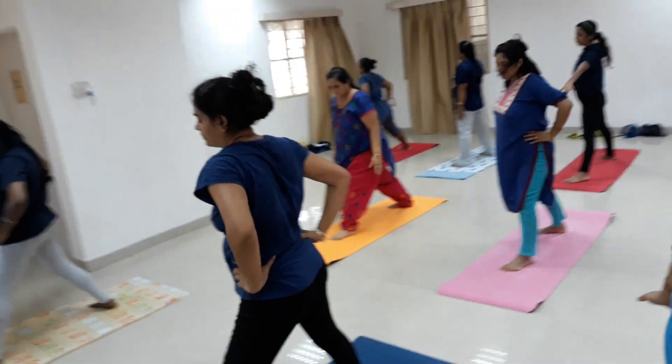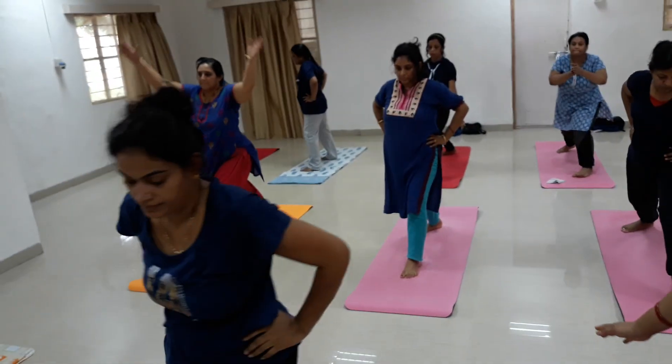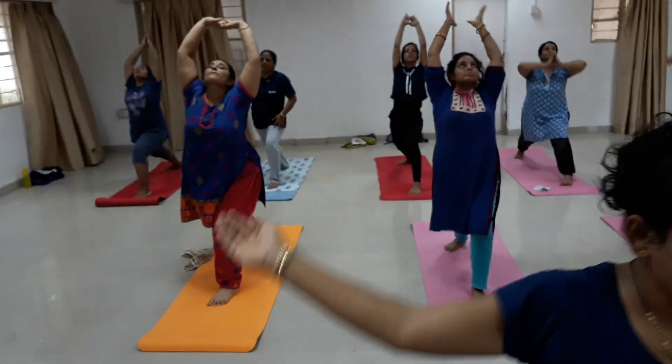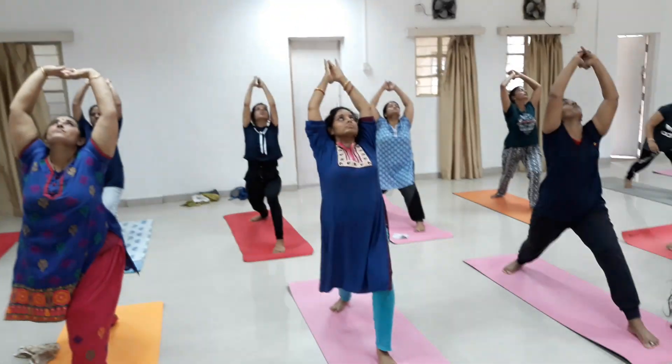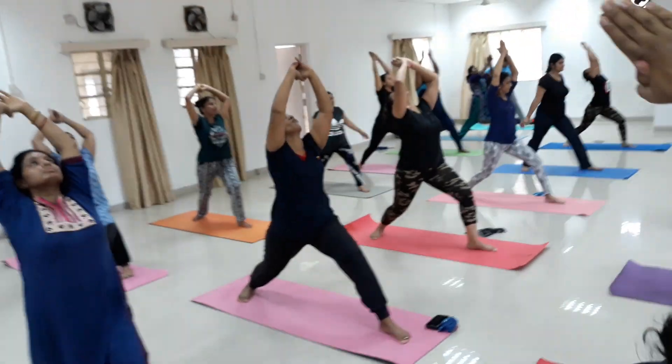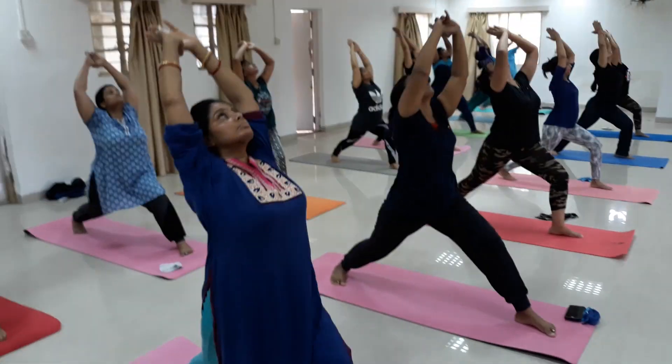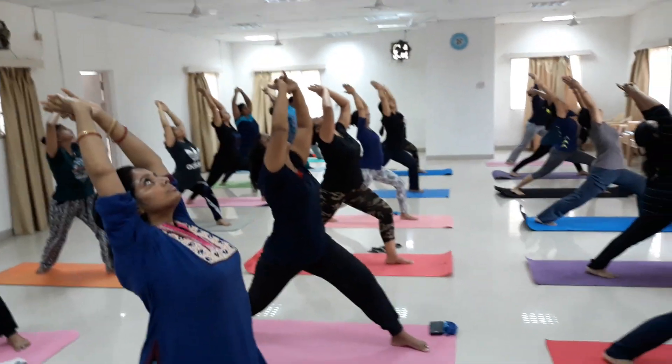Breathing in again — hands up over the head in Namaskar. Your left knee bent. Maintain 90-degree bend at your front knee. Stretch your back leg nicely — do not bend your back knee. Stretch your back leg nicely and maintain balance, stay.